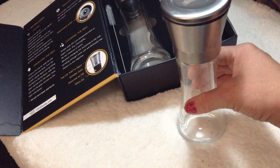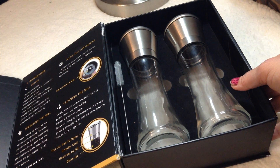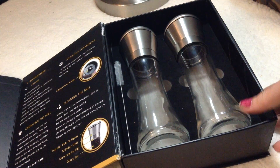This is just a great set for chefs, hotels, restaurants, and home use. Like I said, it's a wonderful, beautiful gift for those who love fine dining or just those that love contemporary, modern, beautiful design.